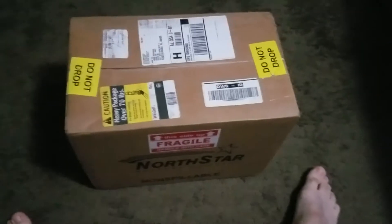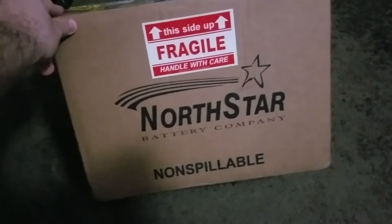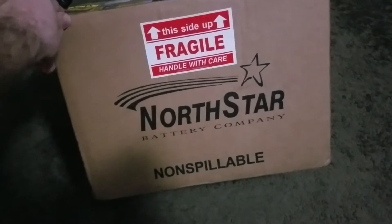Good morning YouTube. This is Mike and Bass here. Got another battery unboxing video. Today we have the Northstar ACE with Bluetooth AGM-31.